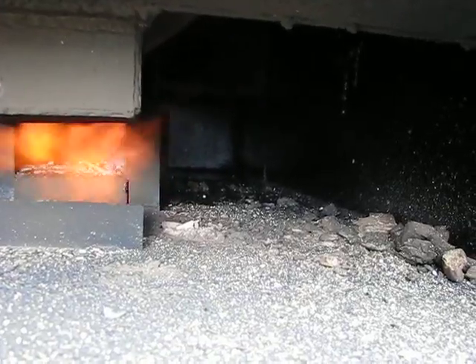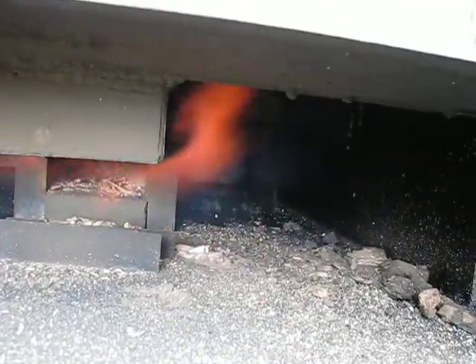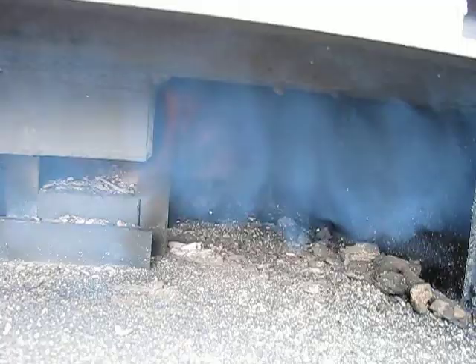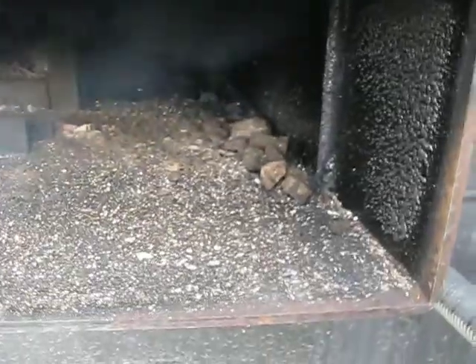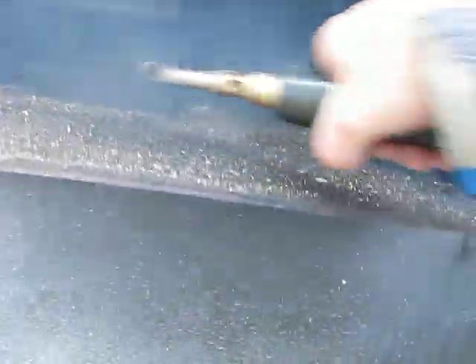If I turn it down, it basically lets that syn gas sit up in the top and slowly come out until it runs out. I turn it up — there we go — it burns for a little bit and then just kind of goes out. I don't want to light it back up. Shut that off. See if it'll ignite. I don't like the idea of having to light this with a torch. It should light on its own.